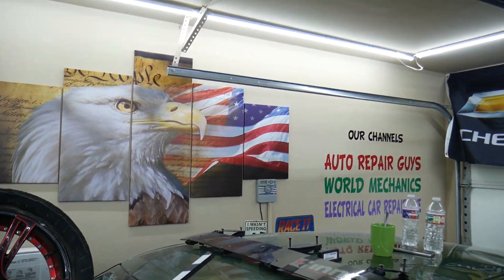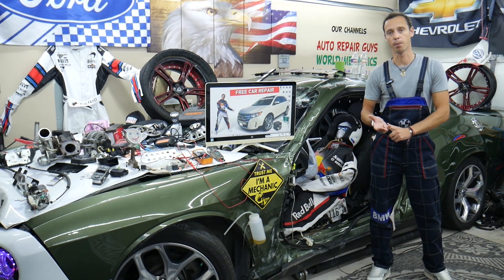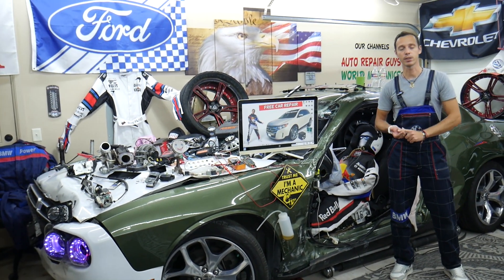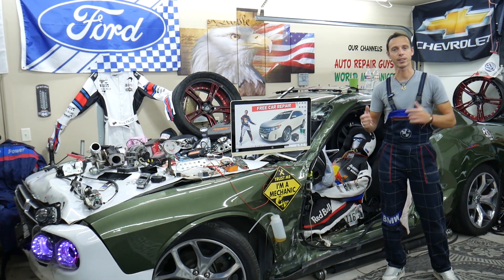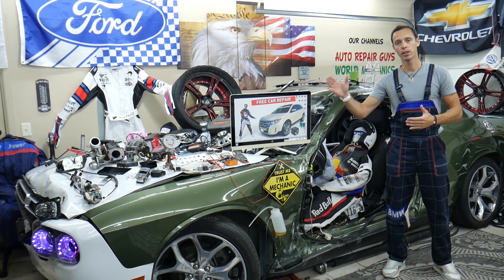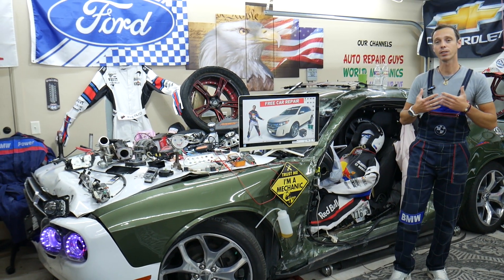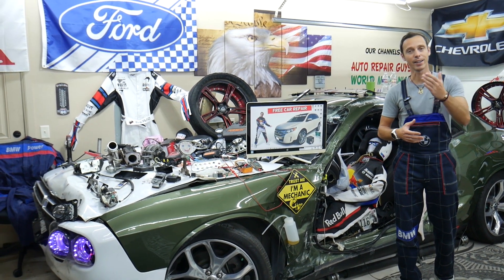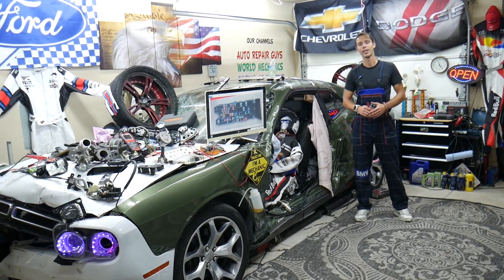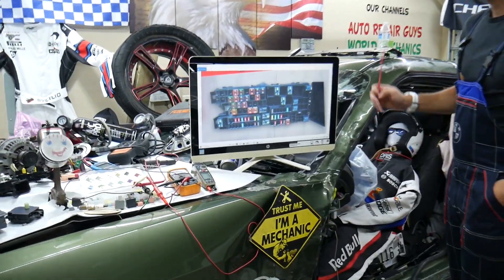If you need help with anything — if you're in the middle of nowhere and need to find the fuse on a Ford Edge for the fuel pump, anti-theft system, alarm system, ignition codes, or fuel injectors — all you have to do is find the video on our channel, watch it, and in less than a minute or two you're back on the road. That's why we make these videos, to save you as much money and time as we can.